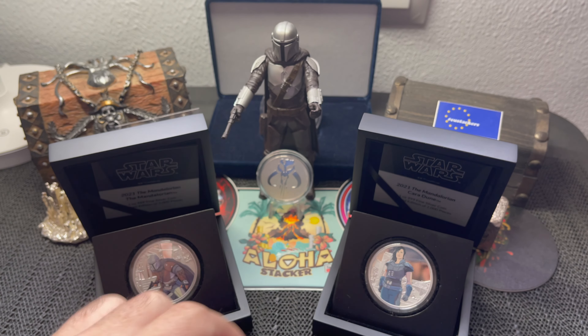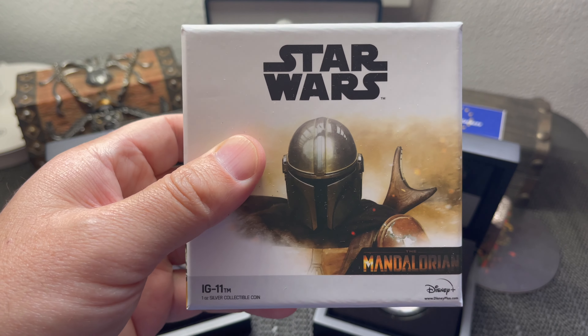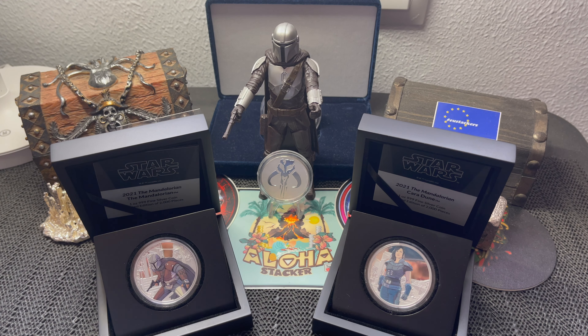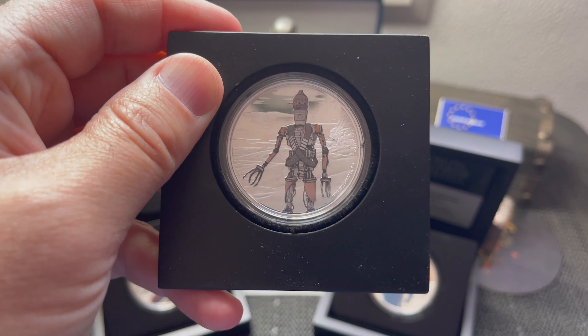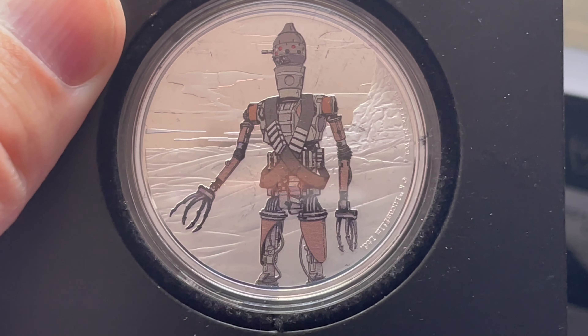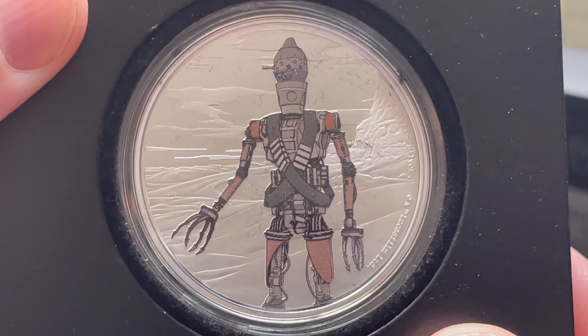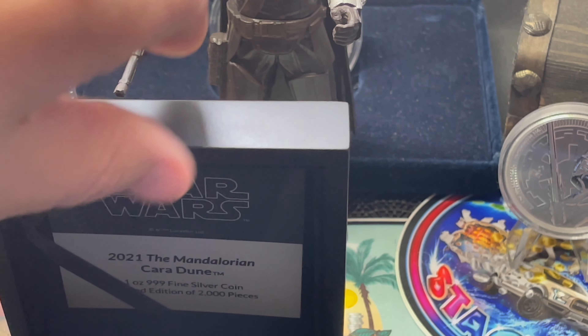Prior to today that's what I had, but I've added so much more. All of these have a mintage of 2,000. The third one in the series was IG-11 — if you've seen the show, you know IG-11 is the droid. Same cool concept: colorized droid, silver background, same Niue reverse. The original series only had four coins total: Mandalorian, Cara Dune, IG-11, and Grogu.